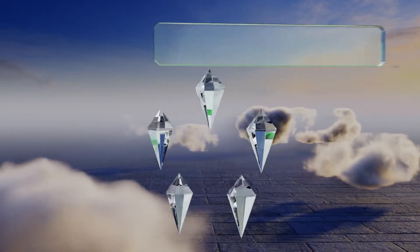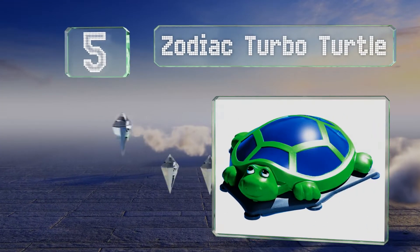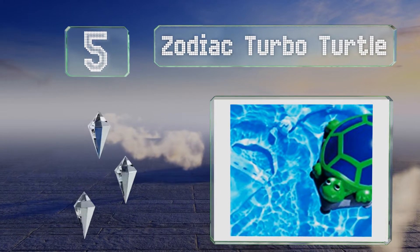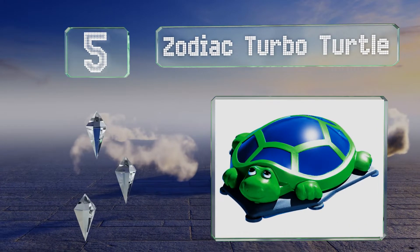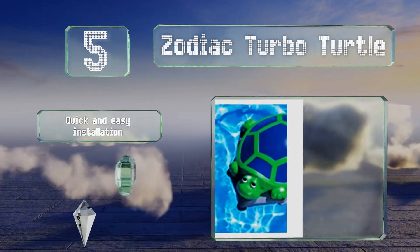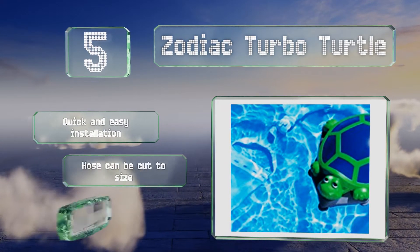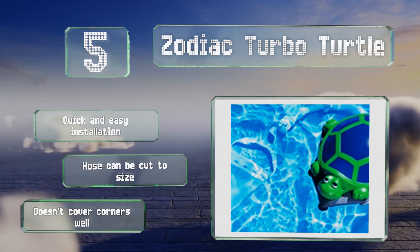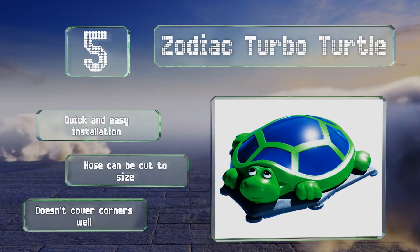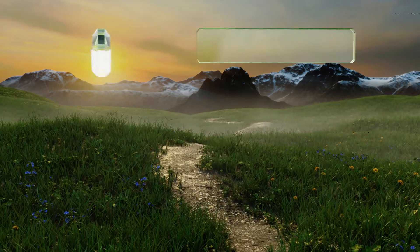Starting off our list at number five, the Zodiac Turbo Turtle adds a bit of whimsical fun to your backyard while scrubbing the floor and sides of your above ground pool in three hours or less. Leaves and dirt will be picked up and clean water will be circulated evenly. It offers a quick and easy installation and the hose can be cut to size, but it doesn't cover corners as well.